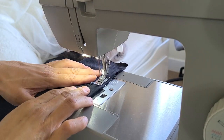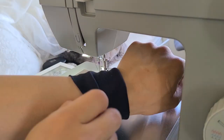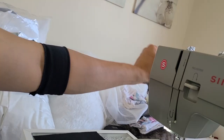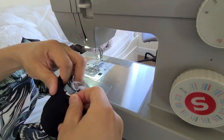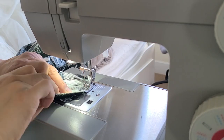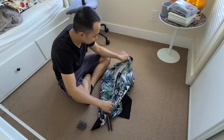Next, fold the cuffs in half with right sides facing each other, sew them together, then fold down halfway with the right sides now facing outward and the stitched seams on the inside. Slip the cuffs onto the arms with right sides facing each other, matching the seams on the sleeve to the seam on the cuff. Similar to the waistband, pin this together and apply tension to the fabric as you sew it in place.